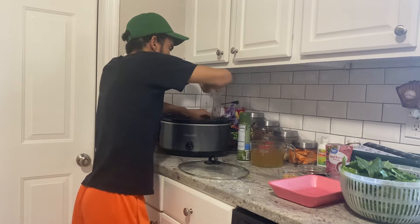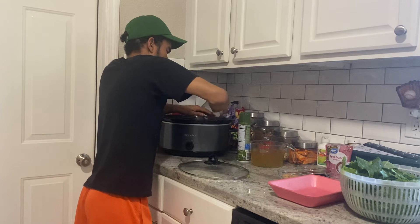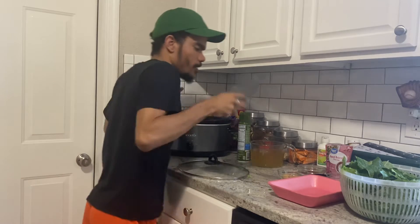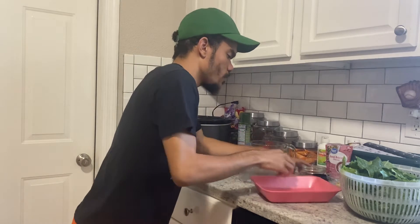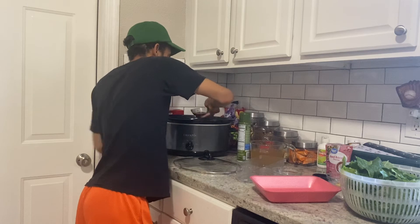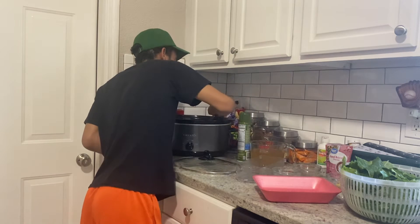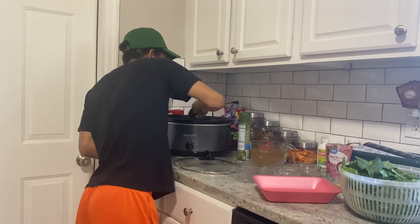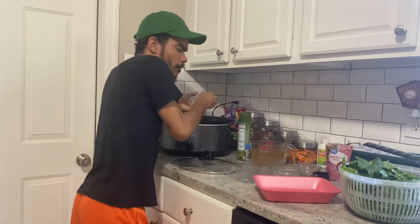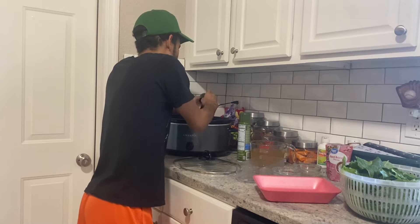It doesn't matter how you cut things because it all gets dumped into your crock pot anyway. So now we're going to add brown sugar, the red wine vinegar, and the red pepper flakes. If you don't want to use red pepper flakes, you can use cayenne pepper to give it a little kick — just use whatever you want. And here's the garlic I'm adding into the crock pot for flavor.